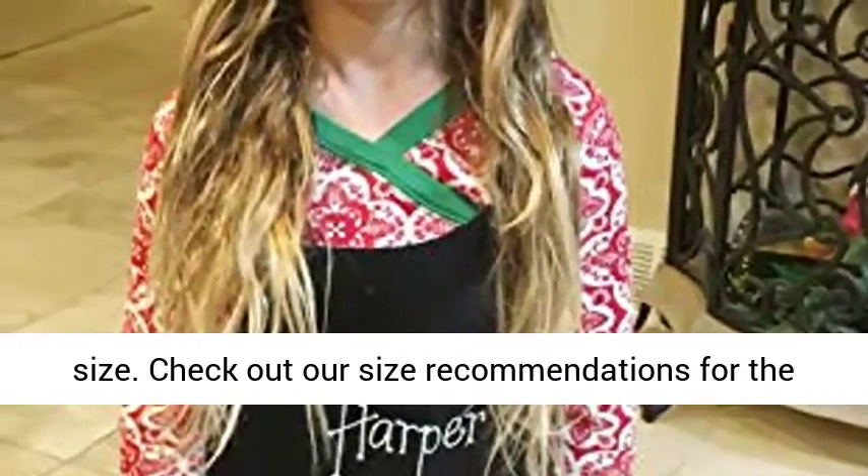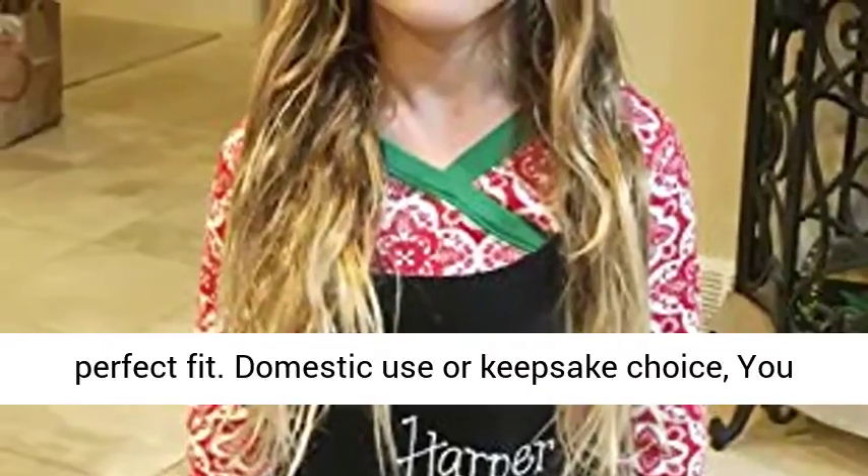Domestic user keepsake choice. You can also create a personalized embroidered apron set by your own design.